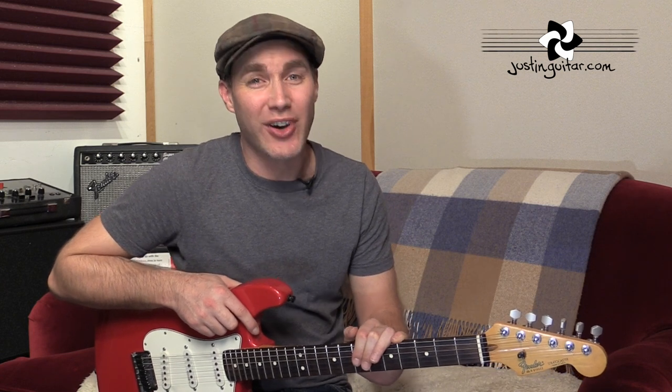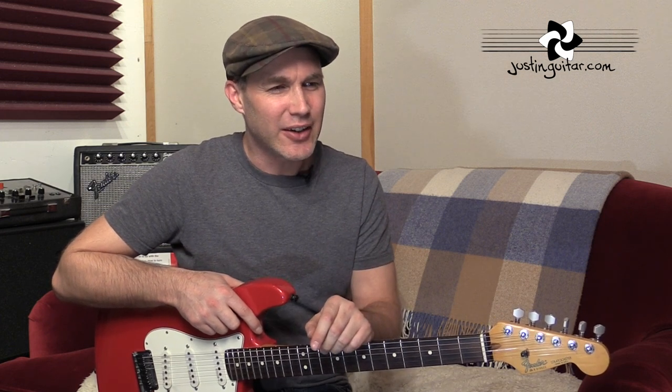Hey, how you doing? Justin here. Today I've got a great lesson for you that's going to help you improve your timing. Timing's always been a thing for me — something I've always concentrated on and never quite felt was good enough. I always had to really concentrate to lock in on stuff. A few years ago, I decided to really explore how this worked and find exercises to improve my own time, particularly with a metronome and locking into a groove.